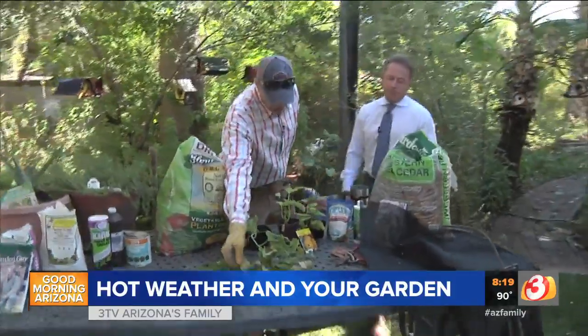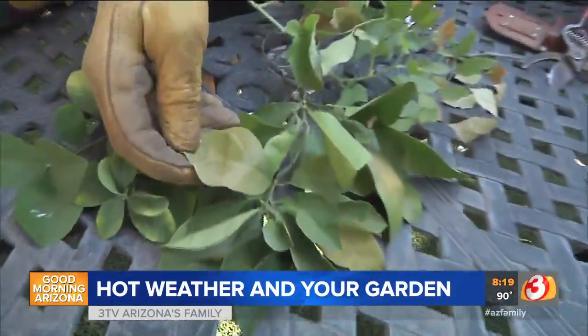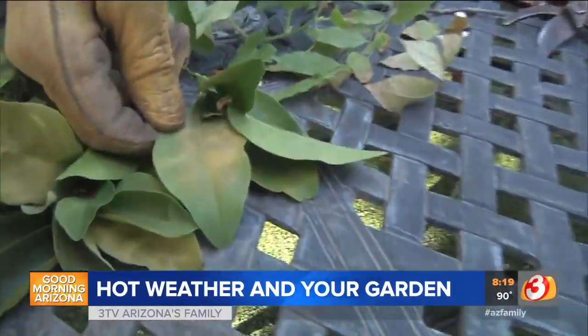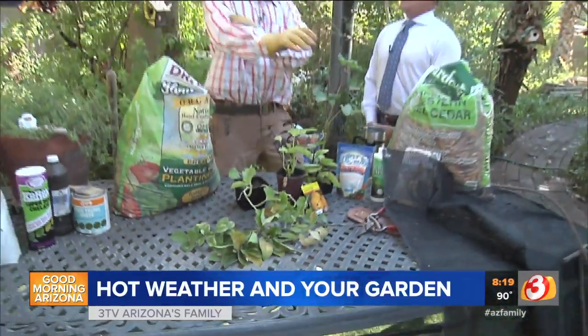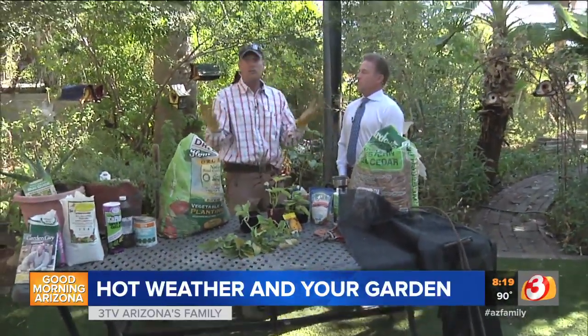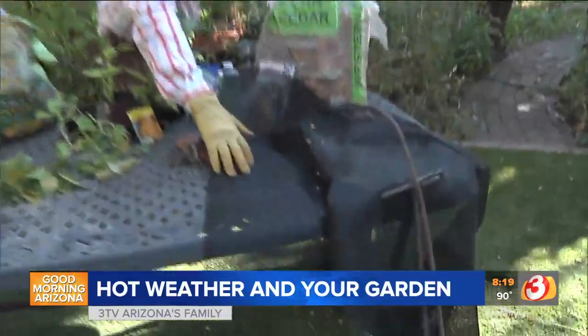Here's something else you're going to run into — this is leaf scorch. You can see it's basically burning on the center part of the leaf. When you've got something like that, you're going to need to cover up, just like Scotty and I wear a long sleeve cotton shirt out here during the summertime to cool off. For plants, you use some type of shade cloth.